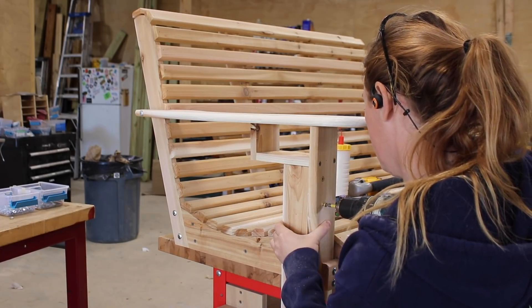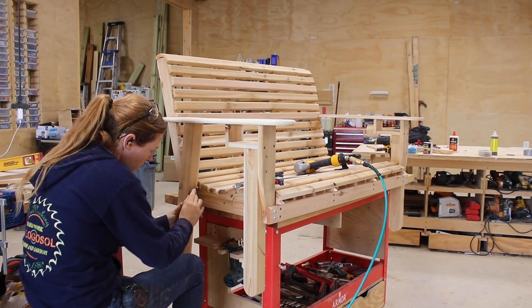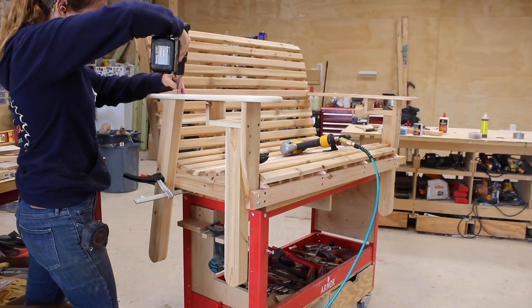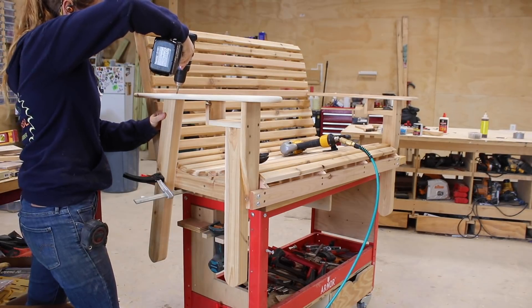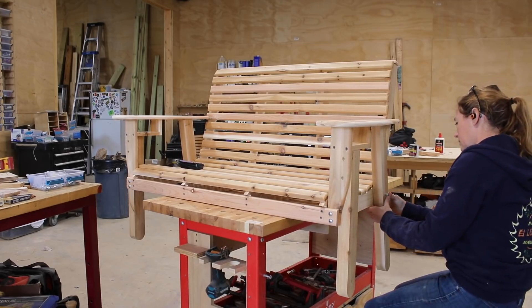Next, I repeated with the back leg. However, this one isn't plumb, so I just made sure the angle on the top was seated flush to the underside of the arm. After getting one side complete, I moved the bench to span across my Armor table so that I could access the other side and repeated.